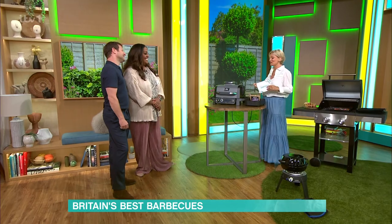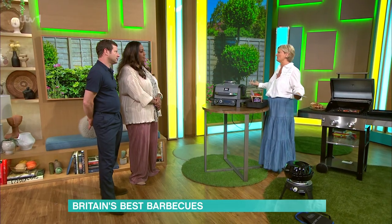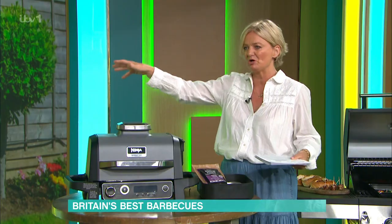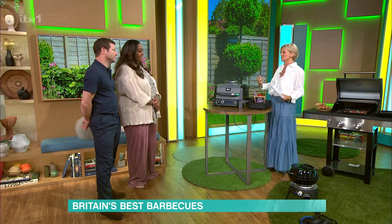It's a big thing — the culture has really come over here now. We used to be scorned by the Americans; we just had one rusty barbecue in the garage, brought it out, dusted it off, did a couple of sausages, and that was it. Now we're really, really into it.